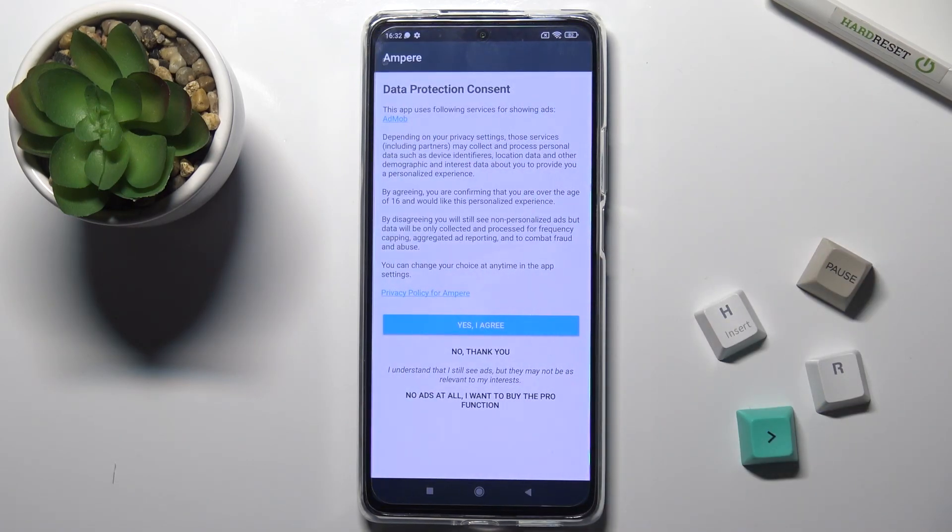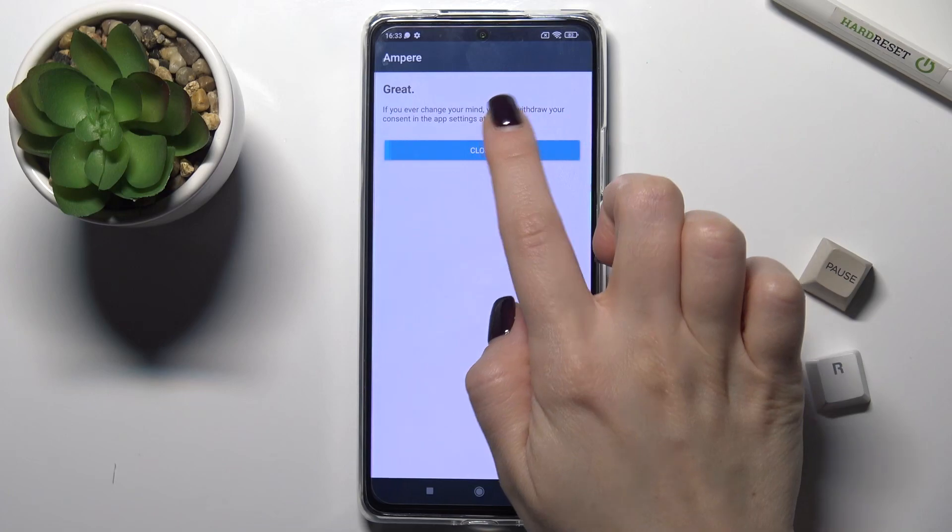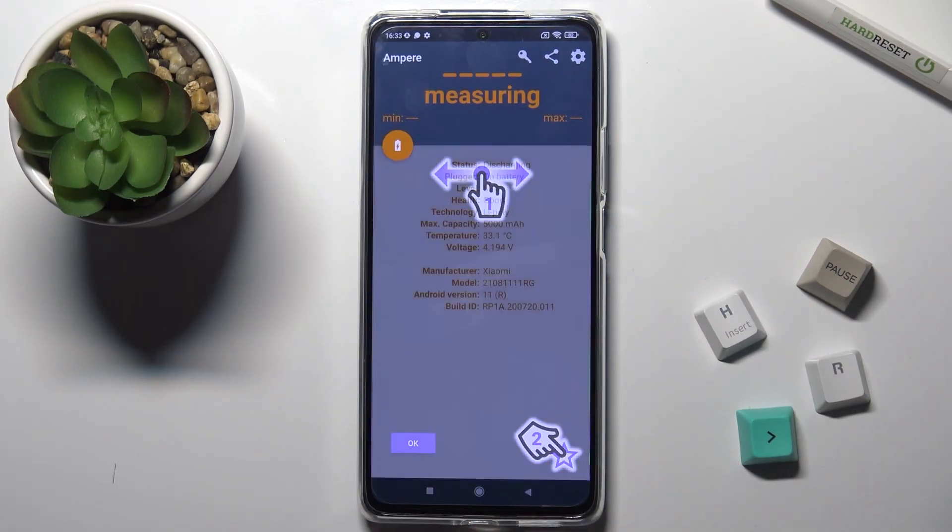Now go to the application, click 'Yes I agree', click close, and in the bottom left corner tap OK.